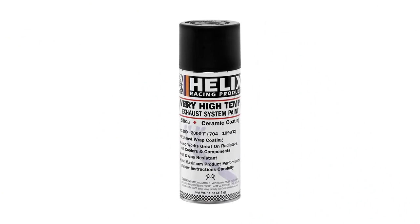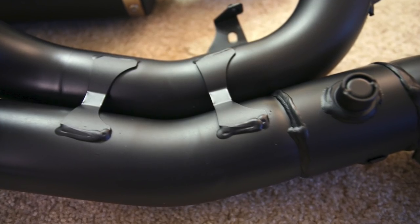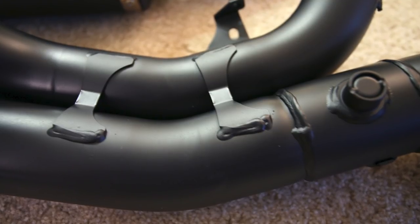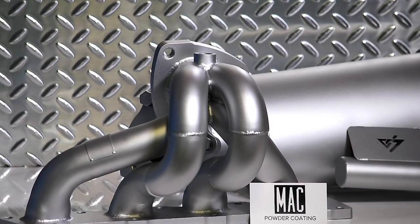The proper way to get your headers looking great is ceramic coating. While some DIY solutions exist, if you decide to go down this route I strongly recommend having it done professionally. The process can be quite involved, and to save yourself the pain of your coating chipping and looking worse than before, it may be worth spending that extra cash on a professional.